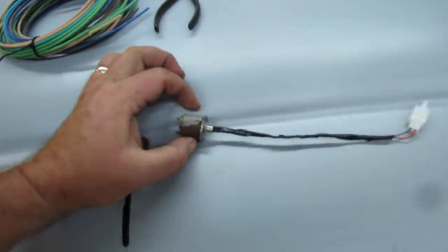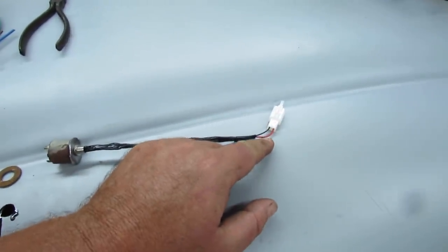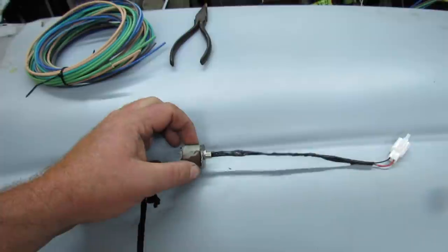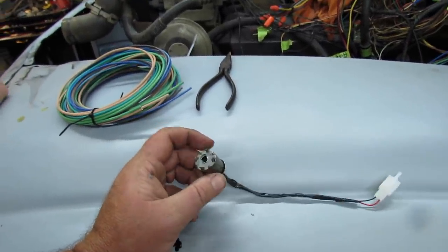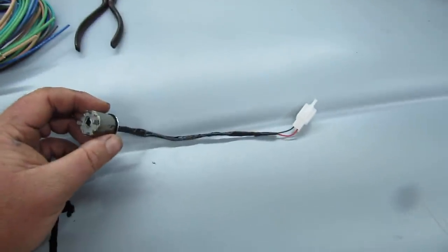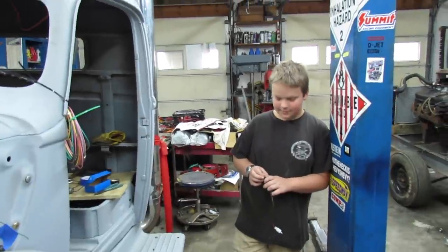We wrapped it in a little tape and put a quick connect plug on it. Those wires are super tiny and a challenge for old man eyes and hands, but I think it's ready to go.